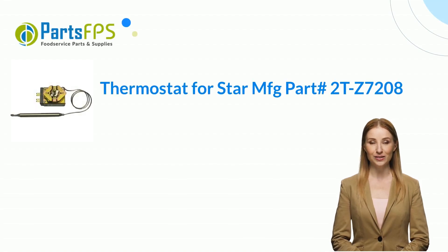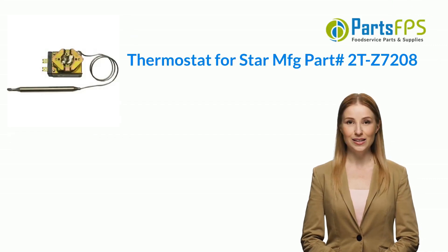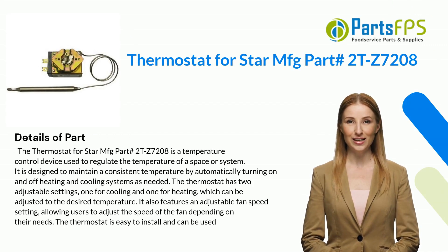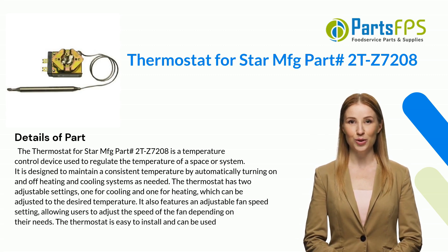Hey, my name is Janet. I am a digital presenter for PartsFPS. Today I am going to talk about the thermostat for Star MFG, part number 2TZ7208.